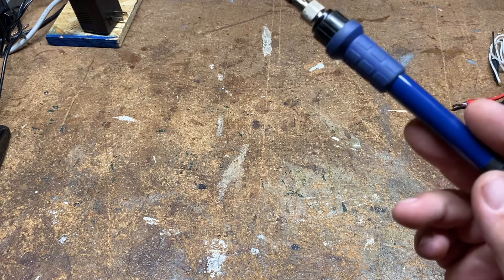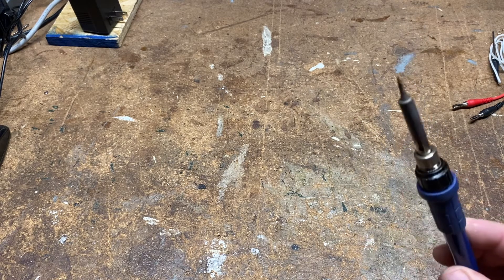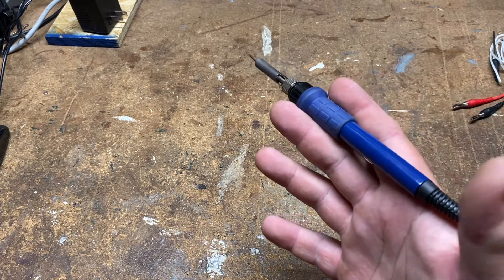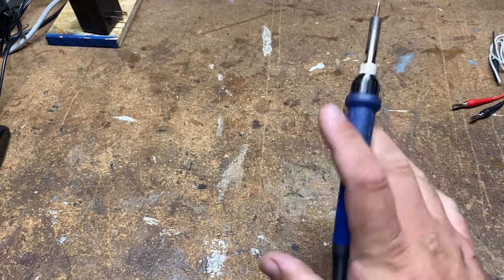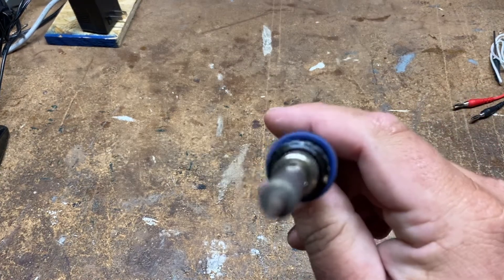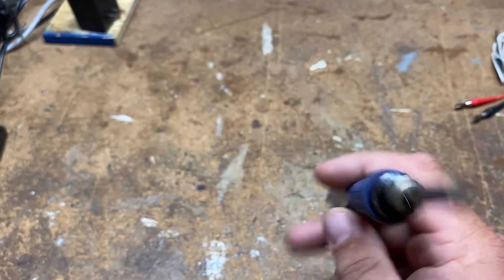Next, every workbench shouldn't be without a soldering iron. This is a pencil-type soldering iron — they also have gun type, but I never really use those too much. You want something that's going to have a nice fine tip like this one has. That works best for the small stuff we'll be dealing with, so that's what I would highly recommend.